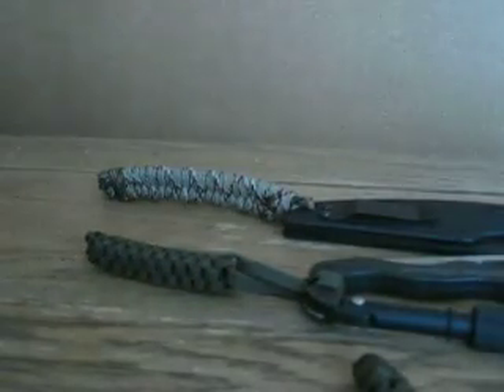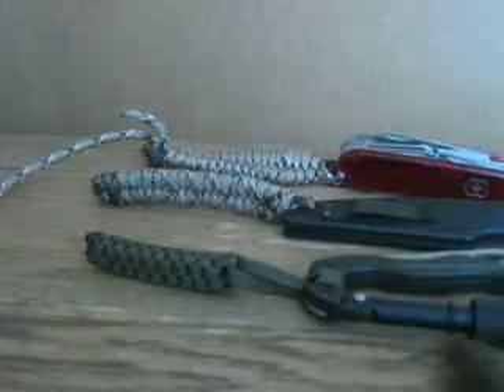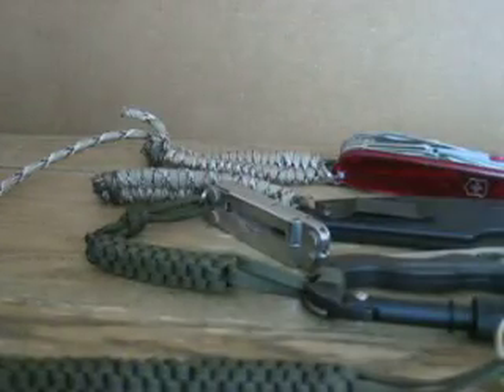So here are some of the things that I've done with 550 cord here. Let me go ahead and explain each one.